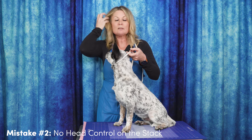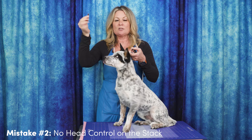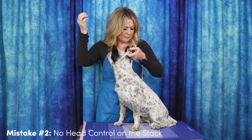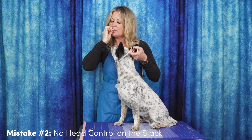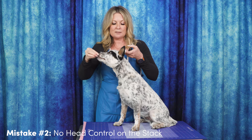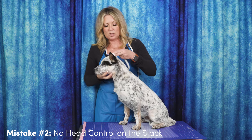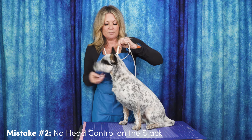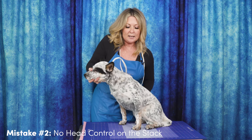Ripley sees that I have a treat, so the first thing I have to do is get his attention away from that. I'm going to put it in my mouth — that's the easiest place to put it. Give him a little tiny piece because he's doing the right thing right now. Look at where I have the lead: I have it right up and underneath his chin and I'm just going to tighten it a tiny bit. I'm going to put my finger right here and hold on to that head.